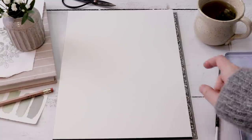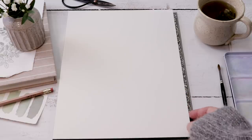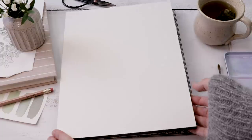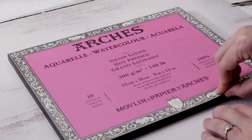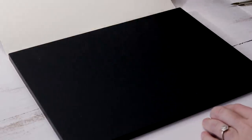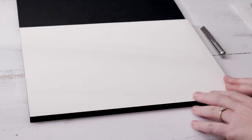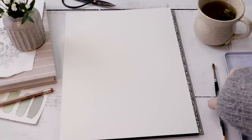Today I'm working on hot pressed paper, 140 pound, nice smooth texture. This is on a block, which means all the pages are glued together so the paper is stretched for you. This is Arches hot pressed — you stick a knife in there, take that first sheet off, peel it carefully, and that's how you remove each sheet once your painting is done.